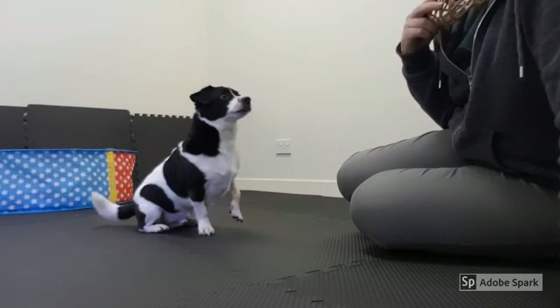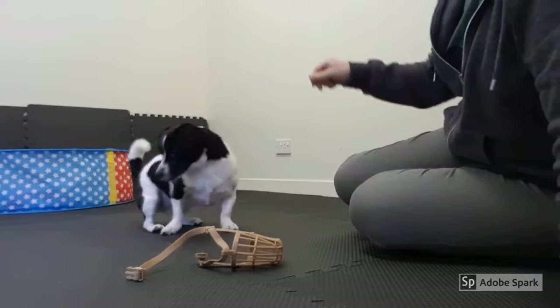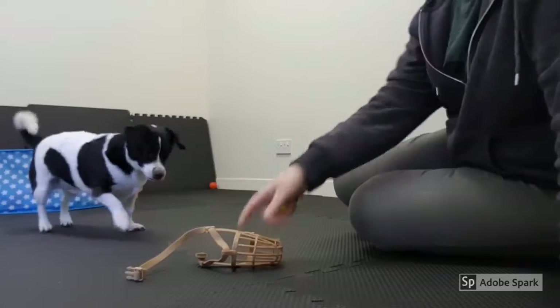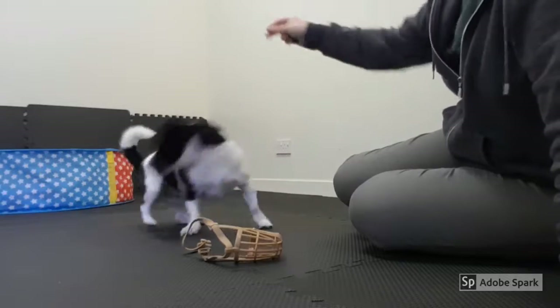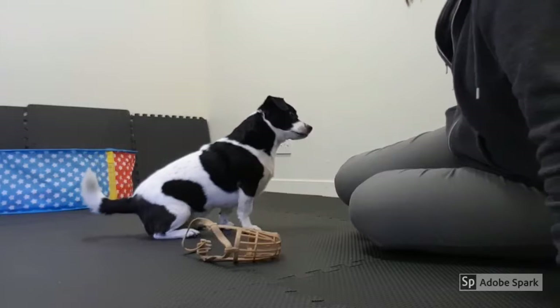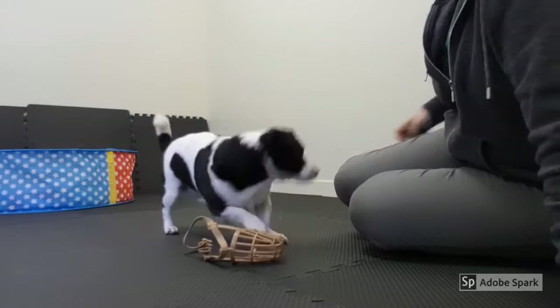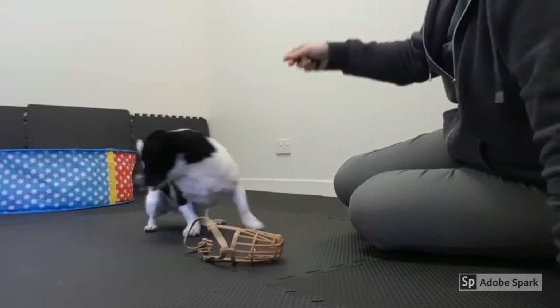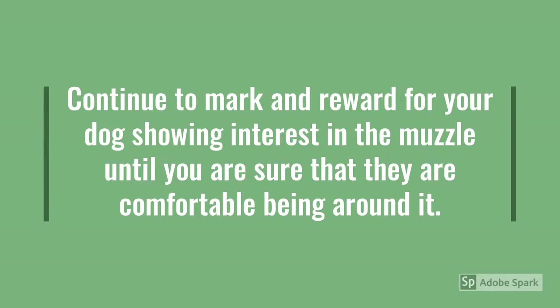Here's how to get started. I'm using a clicker here to train, and all I'm doing is introducing a new item — in this case, the muzzle — and every time Ruben shows that he's interested in the muzzle, I'm marking and rewarding it. I think later on I use a yes marker. So he just had a sniff and I marked it and he's getting his treat. Sniffing again and he's getting his treat. Continue to mark and reward your dog for showing interest in the muzzle until you're sure that they're comfortable being around it.